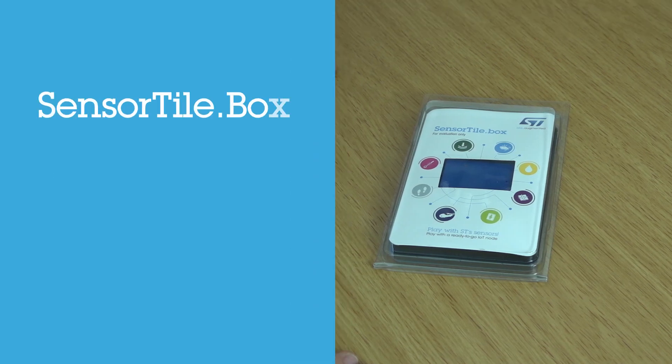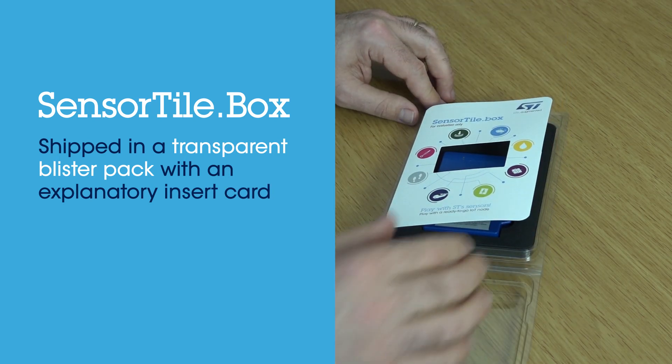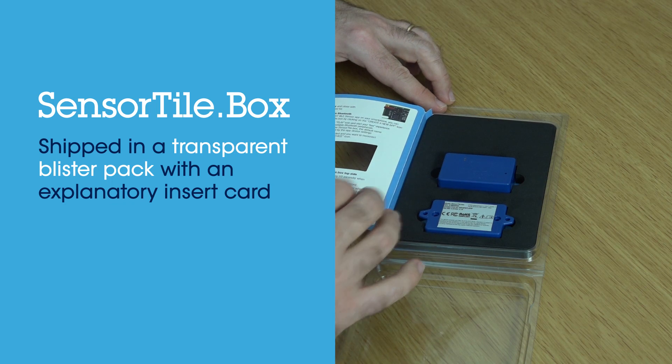Sensor Tile Box is shipped in a transparent blister pack with an insert card that explains how to get started. It also lists the available examples and the sensors present on the board.